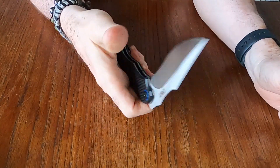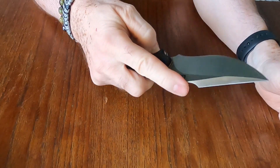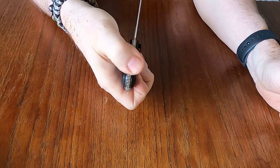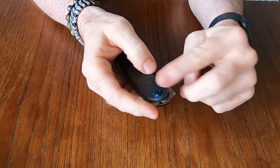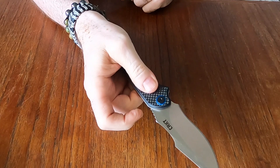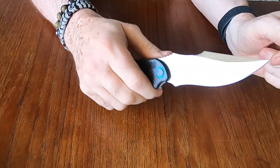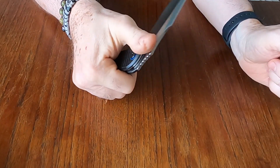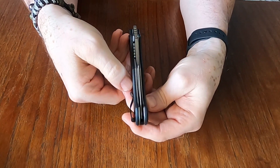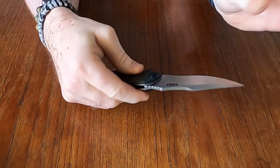It snaps open really nicely. The liner lock is a little stiff at the moment. It almost feels assisted — yeah, it actually does have assist on it. There's a little grittiness in the pivot right now but that can easily be taken care of. Blade lines up quite decently, snaps open well, and there's no blade play, which is nice.